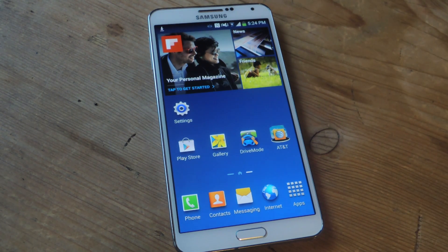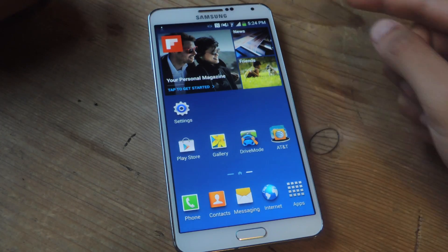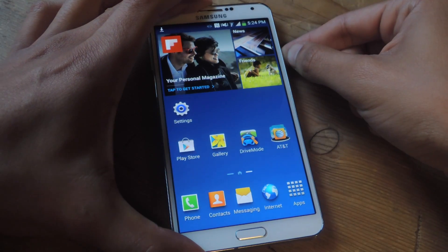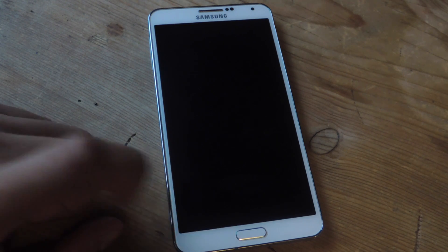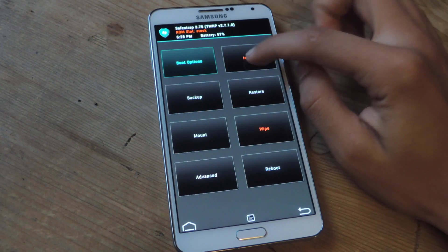Depending on what recovery you have, there are different methods. There's the volume up, home button, and power button hold at the same time when your device is off. I have Safe Strap, so for me all I have to do is reboot the device. When this comes up, I just tap on recovery. And here I am in recovery, so I'm going to tap on install.